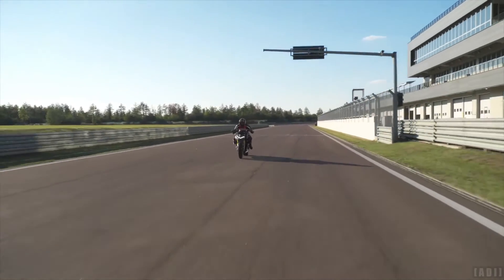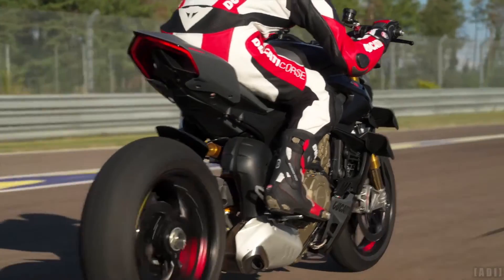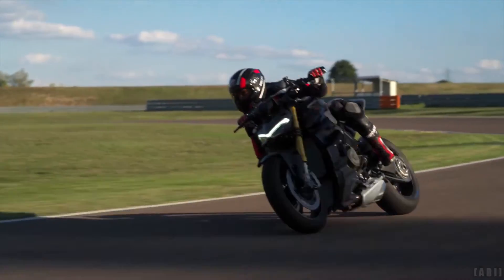The bike has a curb weight of 197.5kg and a seat height of 845mm.